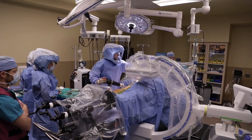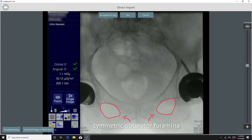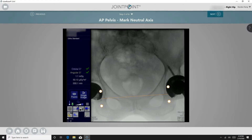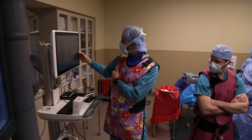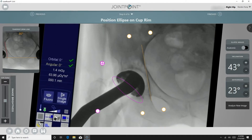I put the cup into what I think is the appropriate antiversion and inclination angles. A level pelvis is then obtained and the C-arm is brought back to a neutral position. I then verify that the pelvis is neutral by ensuring that the pubic symphysis is aligned with the coccyx. This image is then used as the neutral reference point for placement of the cup.